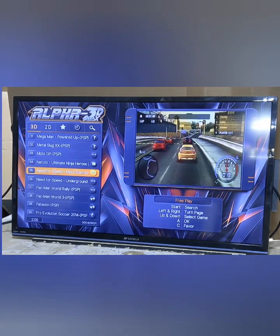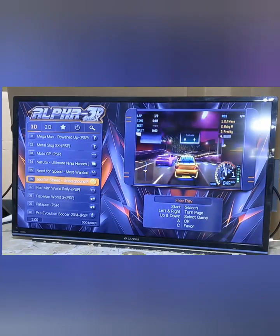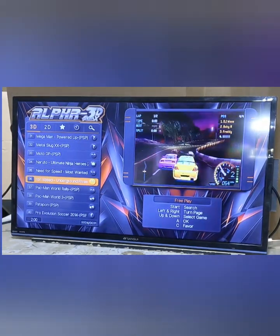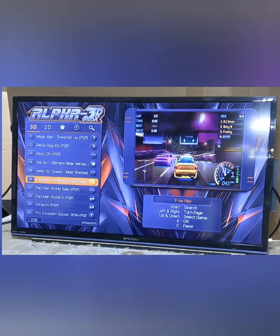Once you find a game you want to play, you press the A button. The button layout is: the top row is A, B, C and the bottom row is D, E, F.